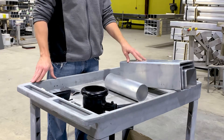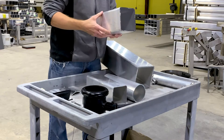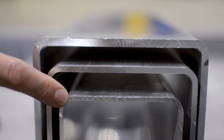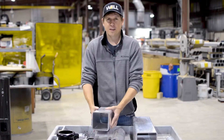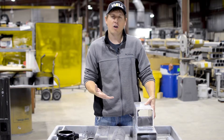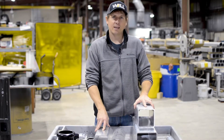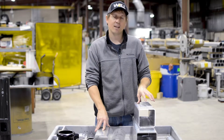Here I have some aluminum examples of the round and square. First we have four-inch square, five-inch square, and six-inch square. Among the square we have different wall thicknesses as well: 0.125 inch, 0.188, and our thickest 0.250. The thicknesses can vary amongst the different sizes. For example, we don't offer the 0.125 inch wall thickness in the five-inch square shaft or in the six-inch square shaft, but you can get the four-inch in all three sizes: 0.125, 0.188, and 0.250.